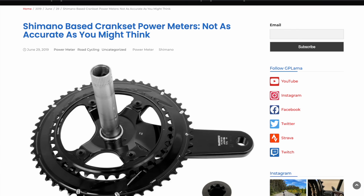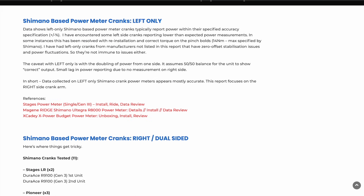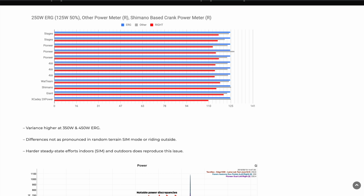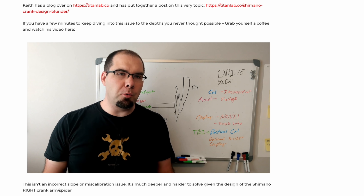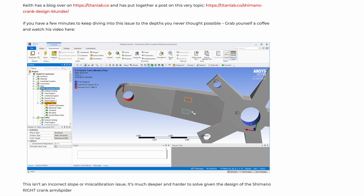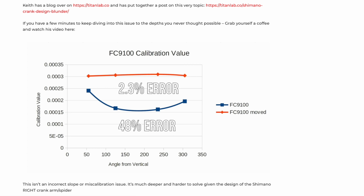A little over two years ago, back in 2019, I published an extensive report after testing 11 dual-sided Shimano-based power meters, including Shimano's own R9100P, with the summary being that there appeared to be issues with the drive side — the right — reading a little lower than expected. Keith Wakeham produced a brilliant 30-minute video detailing exactly what was occurring on the right-hand side. The integrated crank arm and spider design of the Shimano cranks makes it really hard to get accurate and reliable numbers when using strain gauges placed on that crank arm.